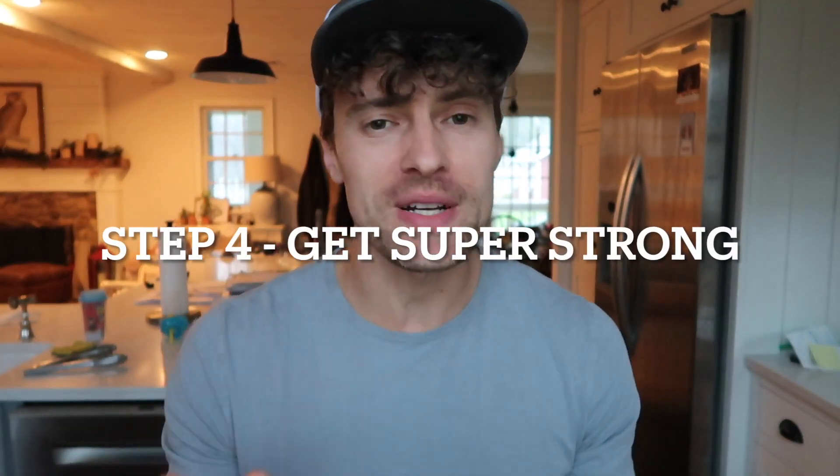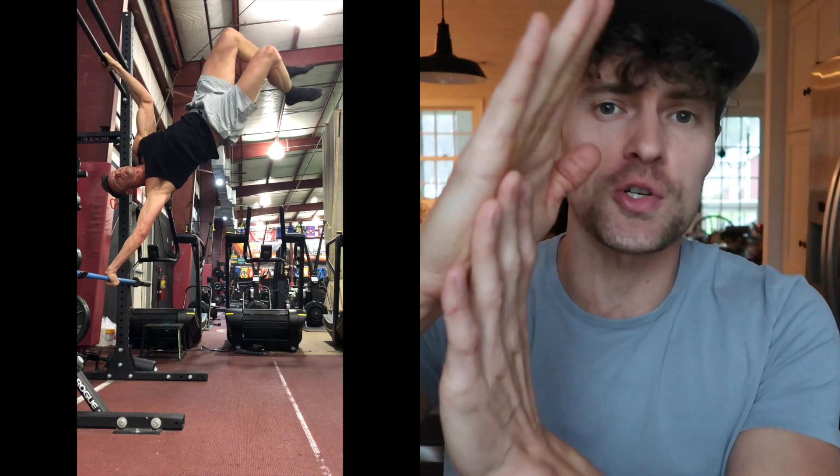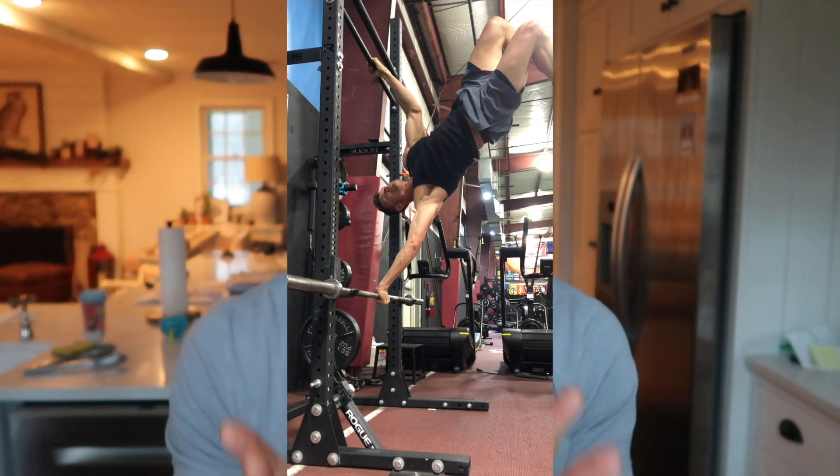Step four is where it really gets interesting and takes a bit longer — about four full weeks — because we're building true super strength, not just neurological efficiency, but truly strengthening those biceps, lats, obliques, and all the core muscles involved. There are a lot more muscles involved in the human flag than you probably realize. Work about 10 to 15 minutes a day, and really lower down as low as you can, then stop and reverse that motion. This is where the magic happens and where I think some people have missed out. Lower yourself as slowly as you can to a point where you can just barely come back up. Coming back up can be a little ugly — that's fine.